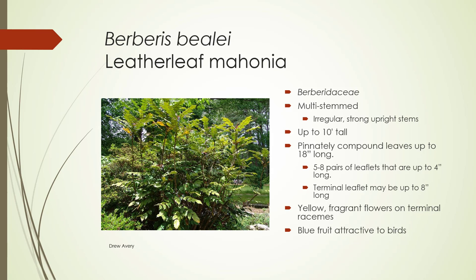Berberis bealei, Leatherleaf Mahonia, Berberidaceae. This is multi-stemmed — it's the one that may resemble our X. hortensis. However, X. hortensis usually has one main stem and it's very vertical. This is multi-stemmed and can be irregular. It can be up to 10 feet tall, the compound leaves are up to 18 inches long, and the leaflets are 5 to 8 pairs that are up to 4 inches long. The terminal leaflet can be up to 8 inches long.